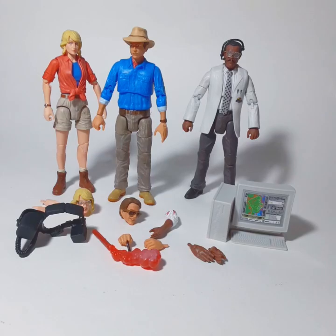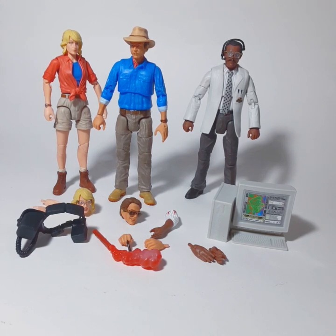Dr. Doyland! We're going to check out the Amber Collection Jurassic Park figures from Mattel. These came out around 2019, 2020, and they're still in stores. You can find these guys most places, hopefully on clearance racks.